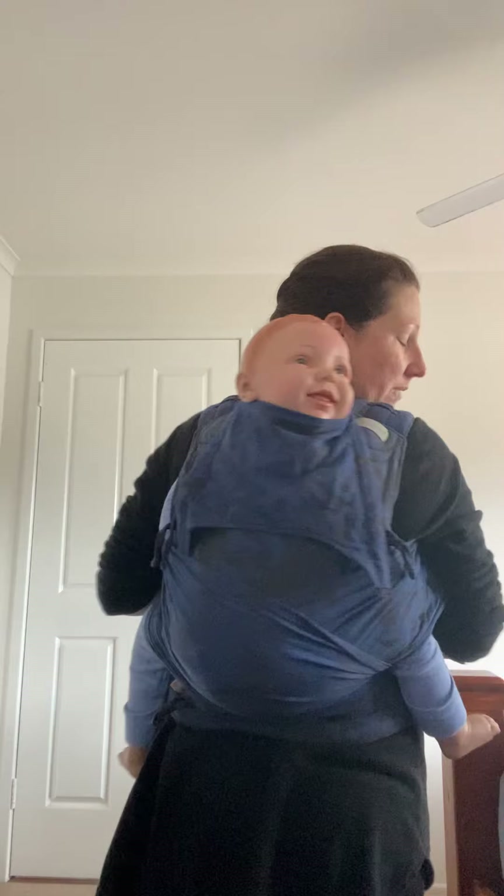Just going to spread it out. You can leave it like this or you can tie it off to the side — whatever you want to do. And there we go. My baby is in a nice high back carry, nice and secure, and it's reinforced so they're not going anywhere either.